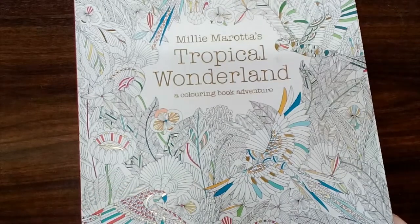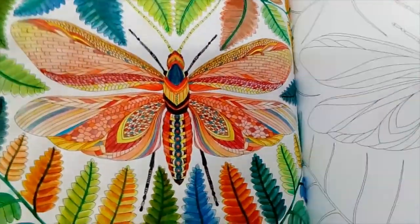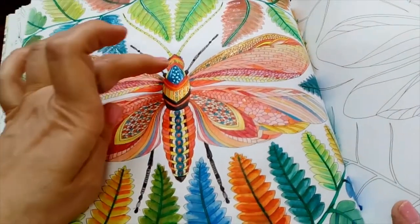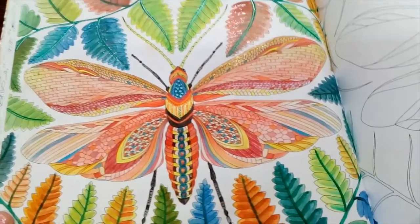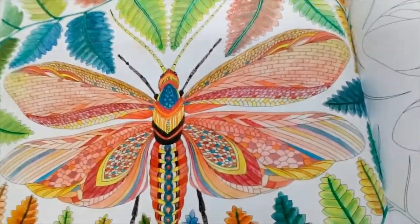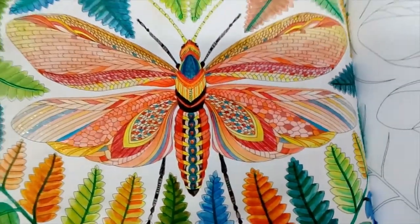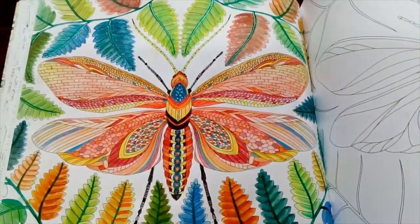To start with we've got Millie Marotta's Tropical Wonderland. The first picture is done with Derwent Inktense, with a tiny little bit of metallic on the body — on the blue there — and a very sparse sprinkling of glitter. I do like the way this came out. I used all autumny colours, so it's OK. Not too good, not too bad — somewhere in the middle. It's passable.